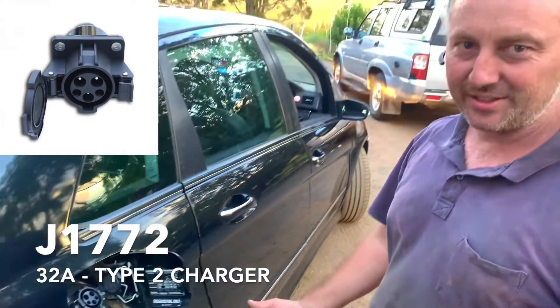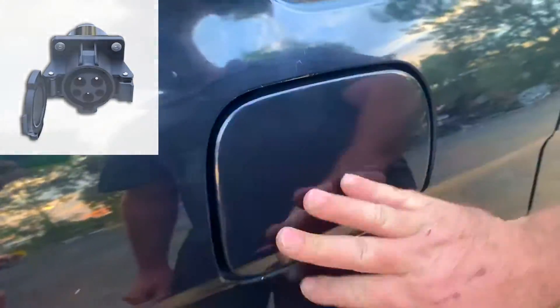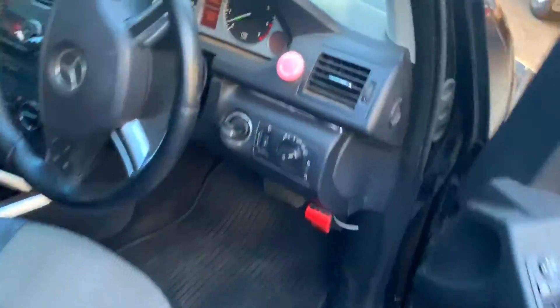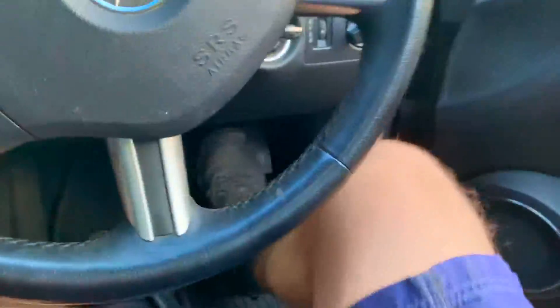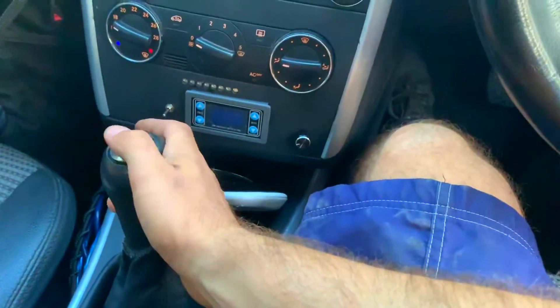The connector is called J1772. Gotta go — gonna drive this car. All right, first gear, it's working!